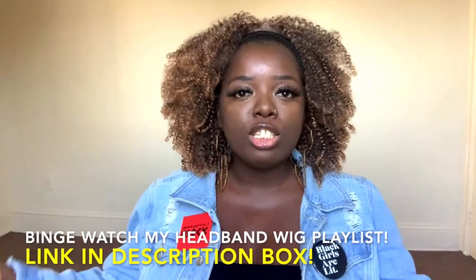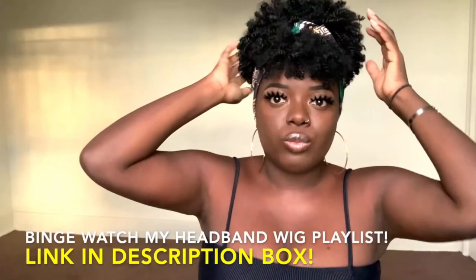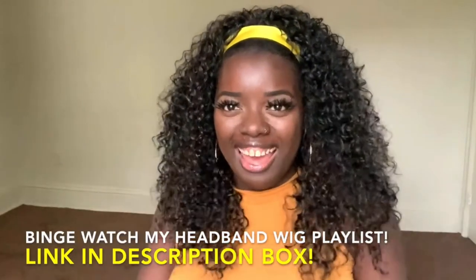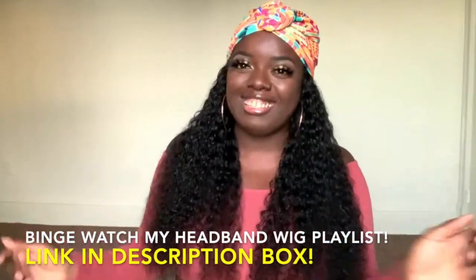Today I'm bringing you all another headband wig. I have reviewed so many of these on my channel, synthetic and human hair. I have an entire playlist, so definitely check that out to take your pick and see which ones you like. But today we're doing a different type of headband wig that I have not done before.